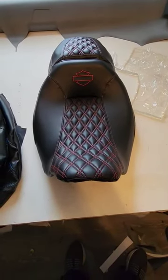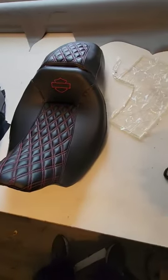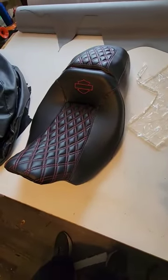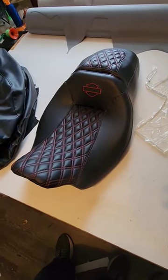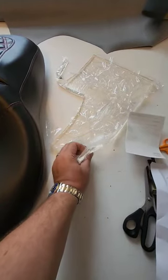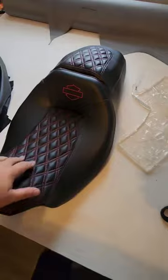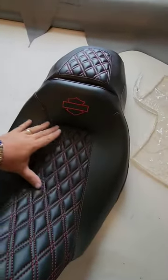Hey everyone, this is James, Wild Side Seats. I thought I'd make another video showing my latest job, which got completed today. I attached some photos kind of showing you the process and how we put in gel. This is the gel that we put in — it's half inch thick — it's what everybody's getting to make their seats more comfortable. We put a big piece of gel right here in the driver and a big piece in the passenger.